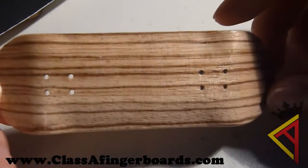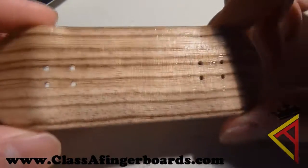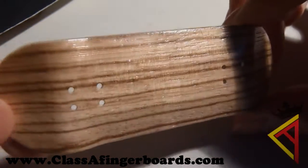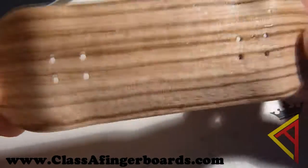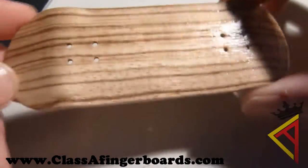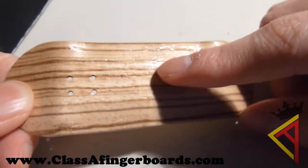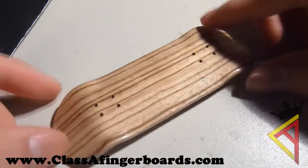Nowhere else, really. So go check out classafingerboards.com. These will only be sold until we sell out — again, we only have 20 of these. Each deck will come with stickers, the deck obviously, and a piece of Class A raw supreme tape. So yeah, set up for life. Go check out Class A Fingerboards — only $5.00, 32mm wide zebrawood deck. That's all, thanks for watching guys and keep shredding.